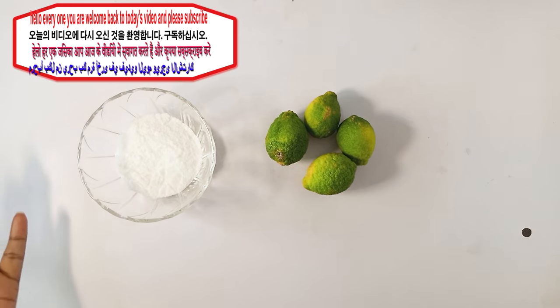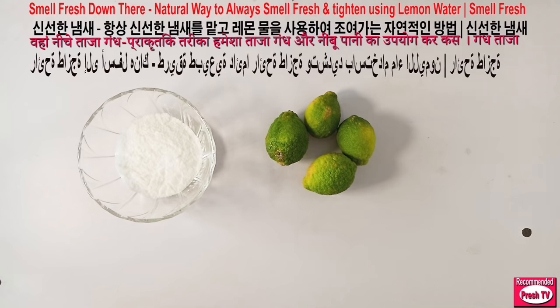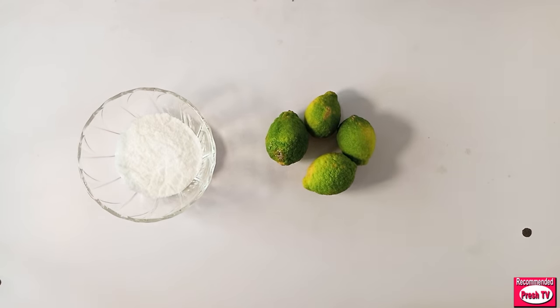Hello everyone, welcome back to today's video. I'm going to show you how to prepare this simple remedy using lemon and salt. It helps to tighten your skin and also to smell very nice. This home remedy is specially effective for those who have odor on their skin — sensitive skin — and you want that place to smell nice.